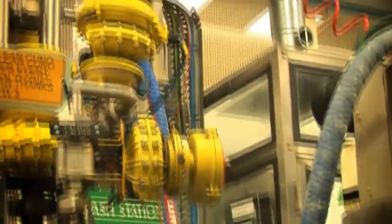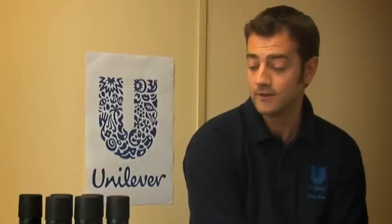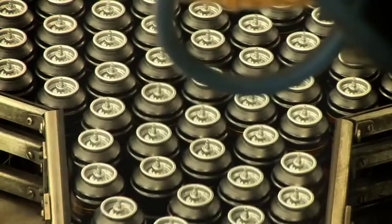The product enters the can via a rotary filling machine, which works by pumping the product into the can. The machine has to be very reliable because, making over 400 million units, we have to ensure the correct amount goes into every can. There are a number of components that make up an aerosol can: the empty can, the valve, the cap, and the product which Helen has talked about.